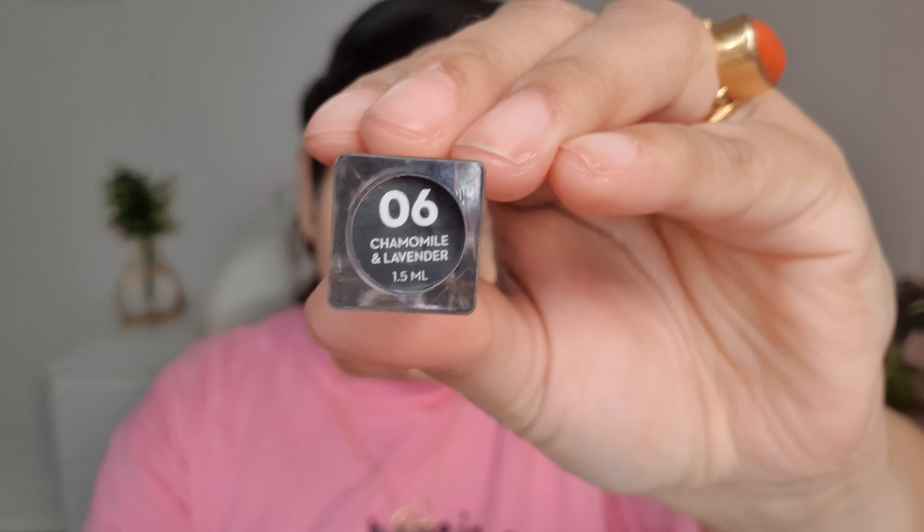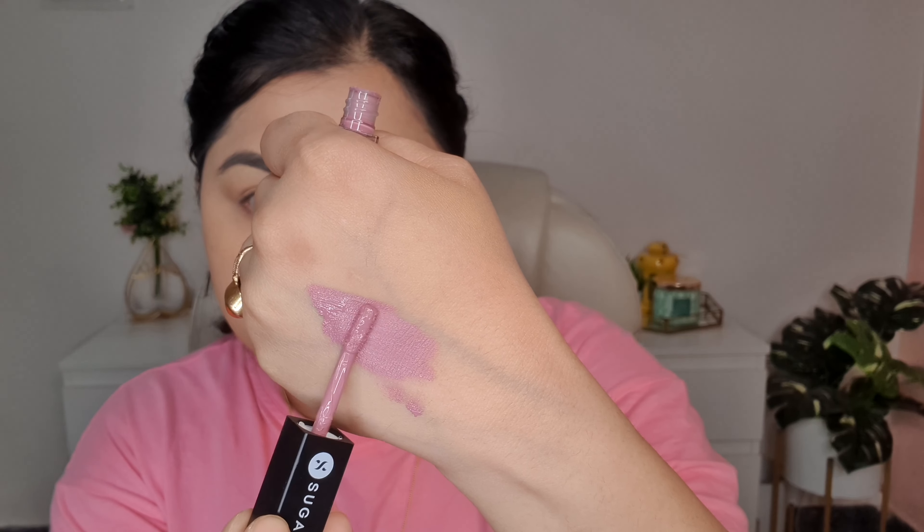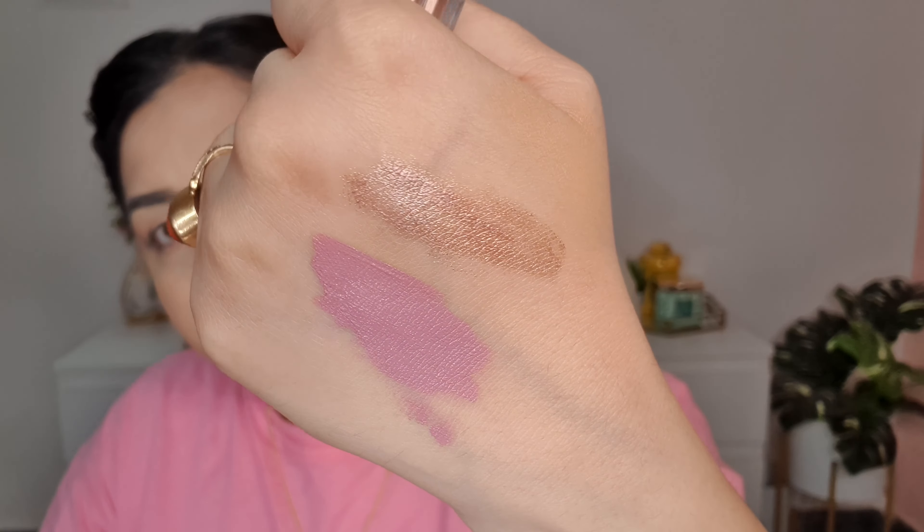Next I'm going in with my eyeshadow — this is the Too Good To Be True dual eyeshadow in the shade Chamomile and Lavender. It has a mauve-ish purplish shade on one side and a rose gold shade on the other. With the mauve shade I'm applying it all over my lid and blending it in with my finger. This shade is buildable so I'm going in a second time to make it a little darker.